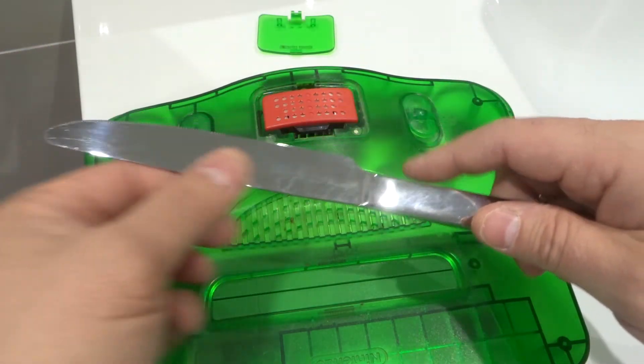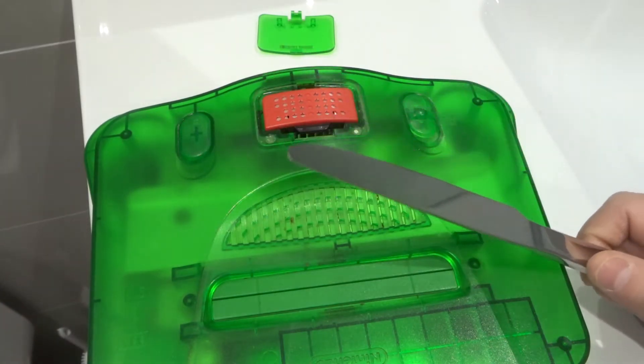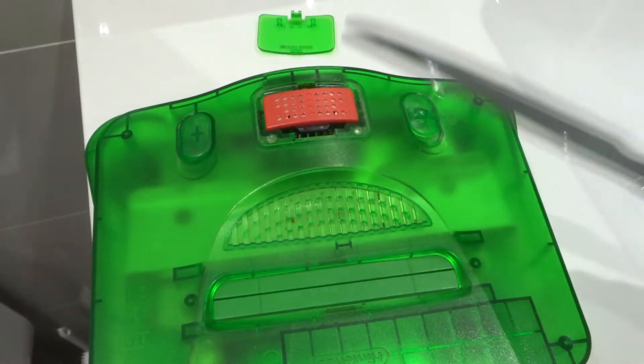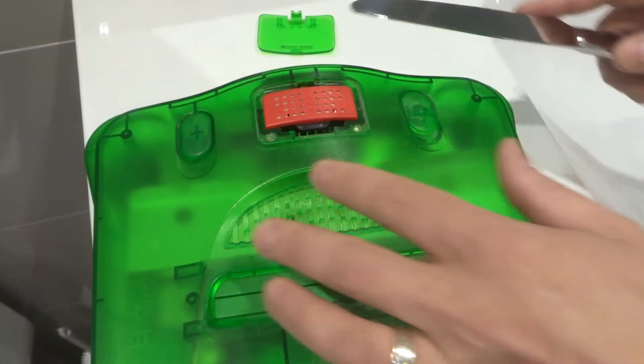Please don't tell my wife that I'm using one of our nice knives for this, although she's probably going to find out anyways. When she sees me walking up with an N64 and a knife, she's going to say, "What the heck were you doing?" But it is what it is — I'm going to have to explain it to her. Not a big deal, but you guys are going to get a great video.